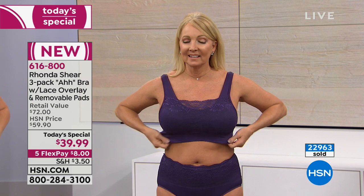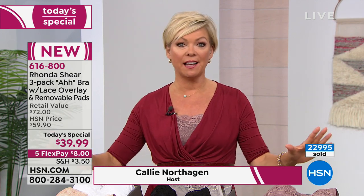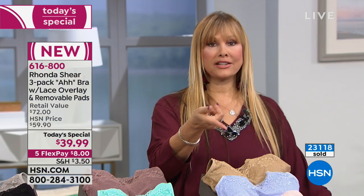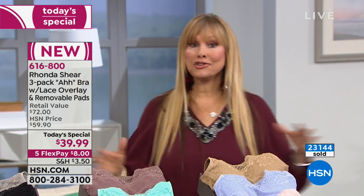For those finding us for the first time, welcome to HSN. Rhonda's intimate collection is our best-selling line and has been for 16 years. It has helped women finally be comfortable in a bra that gives support and shape without digging in or showing bulges in the back. It really is a freeing experience. It's less than $15 today in our Today's Special. The original ah bra from 16 years ago has sold 35 million globally, and it was born here.